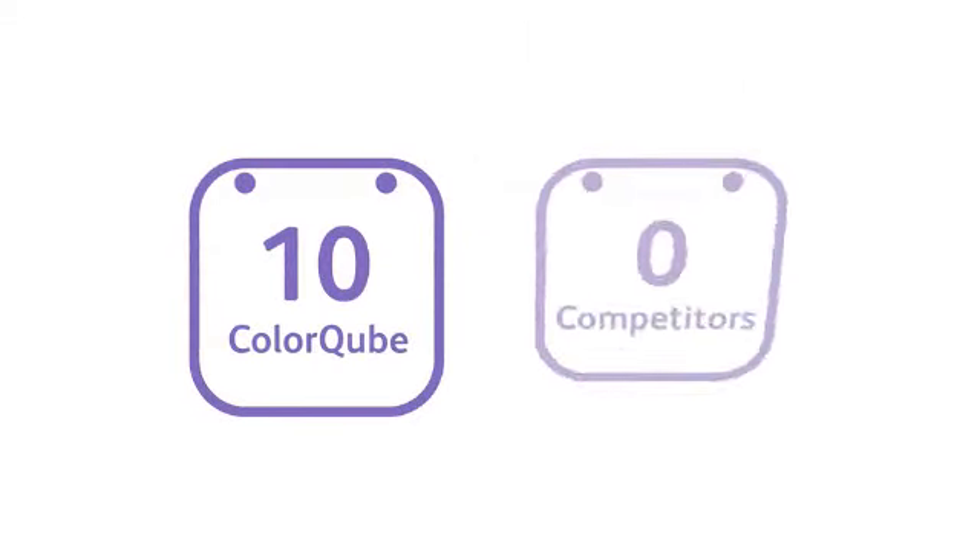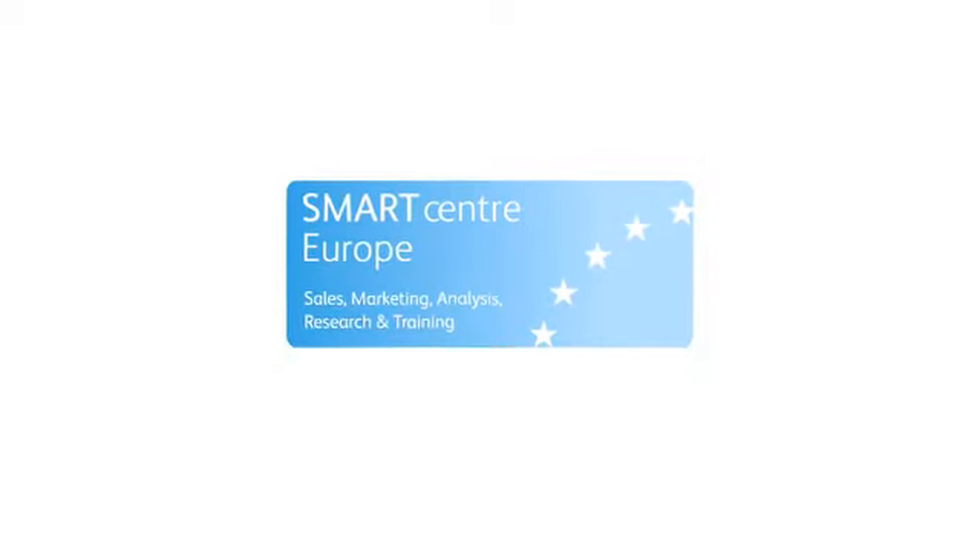We think that's wrapped it up. ColorCube 10, competitors nil. Check out more of the unique, award-winning ColorCube facts that the competitors won't be talking about on the SmartCenter site.